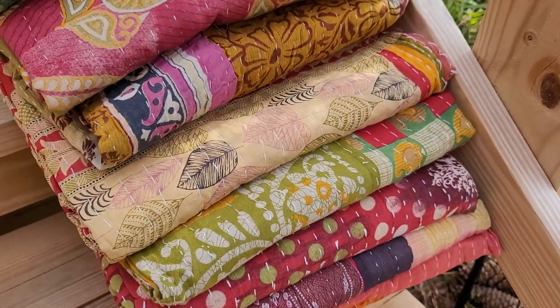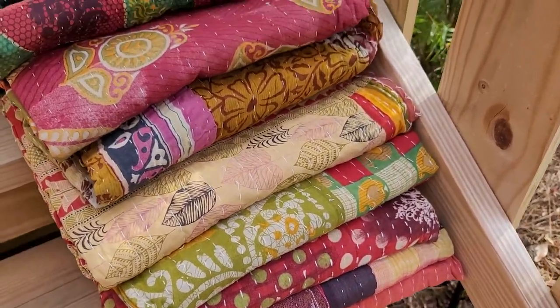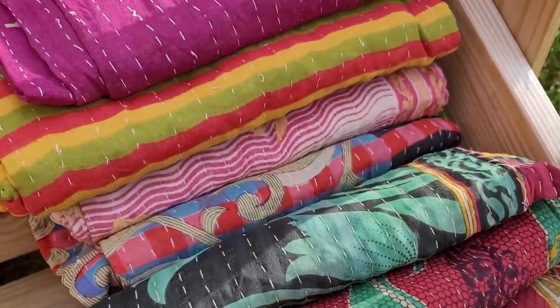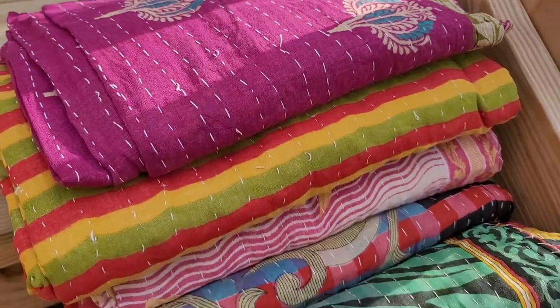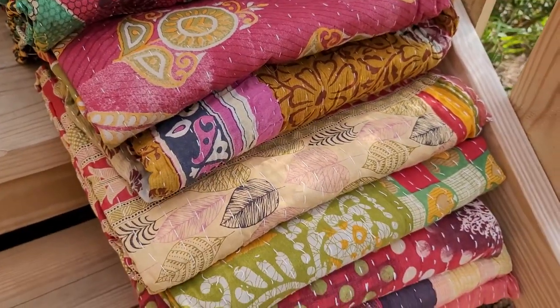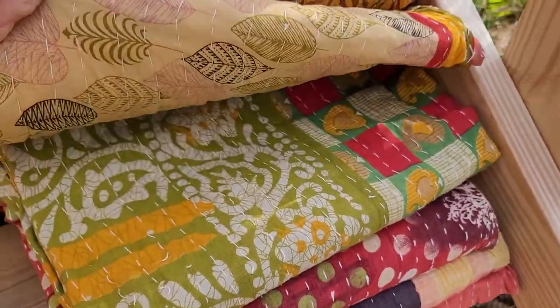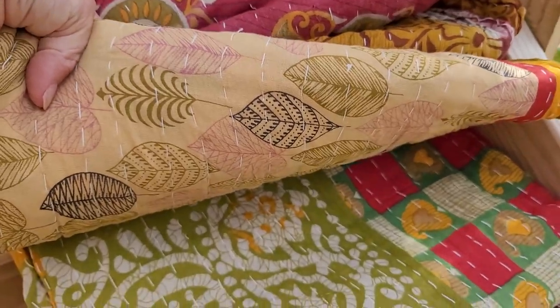$28 is not a bad price. I do offer free shipping when you spend $35 or more in the shop. So $28 for this, and if you feel like you want to grab another couple of things for your cart, it'd be worth the free shipping. Kantha quilts are a pretty good size and weight, so to save yourself on shipping, why not add a few more things or one thing to save you on shipping.